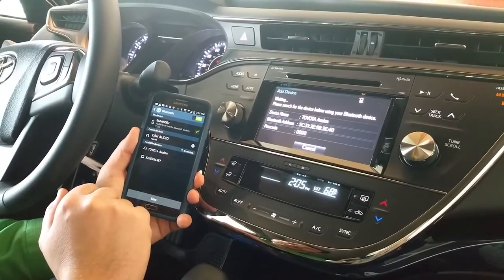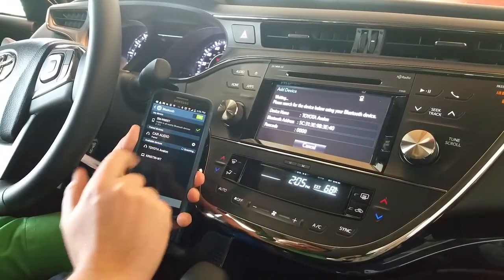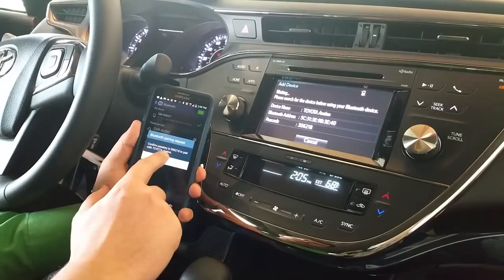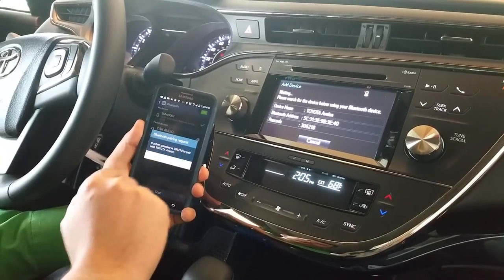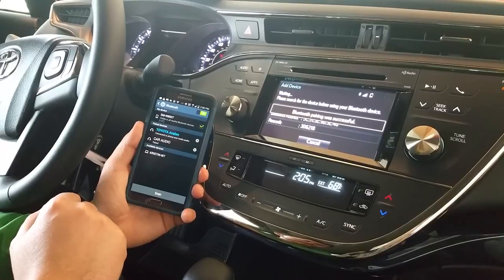After we hit scan — I didn't hit scan, sorry about that. All right, so it found the Toyota Avalon. I'm going to hit select. All right, it wants me to confirm that that's the correct passcode. Okay, and you are now successfully paired.